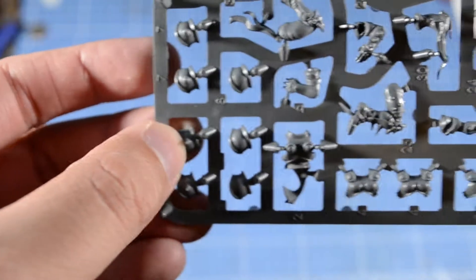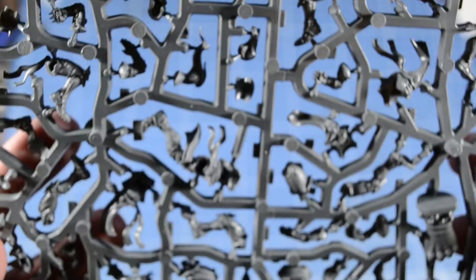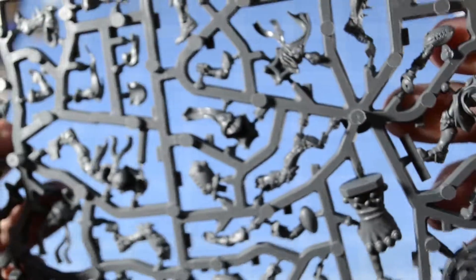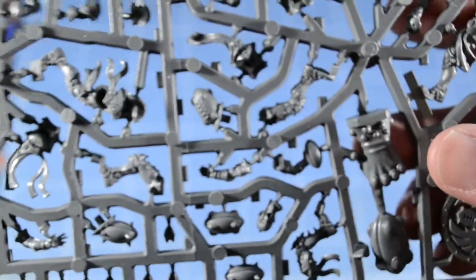Really spiky shoulder pads — if you get tackled by that, you'll probably be dead. Still a lot of spiky bits. I feel like if Forge World were to release them soon, they could be like a Dark Elves team.